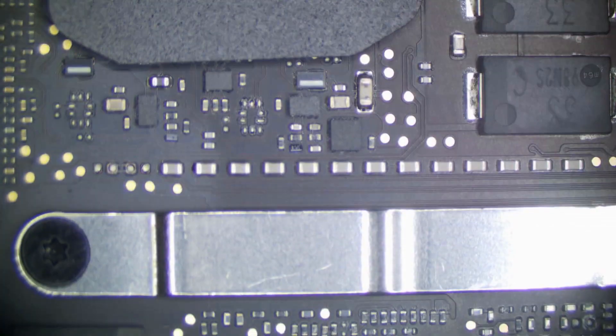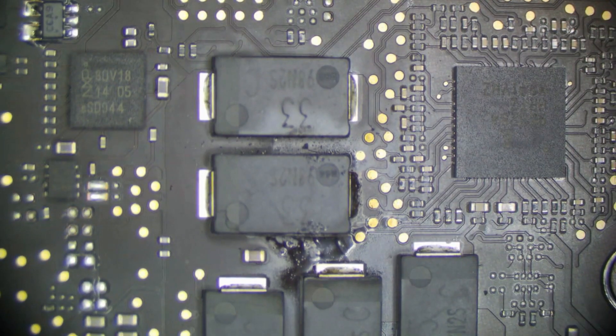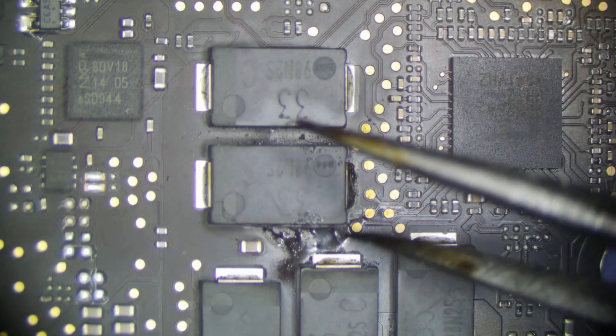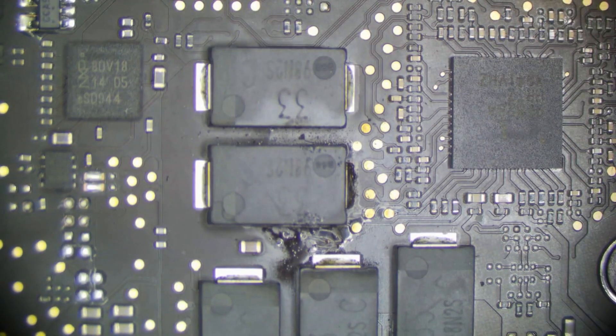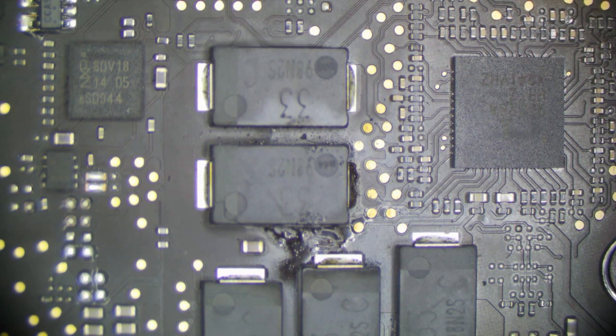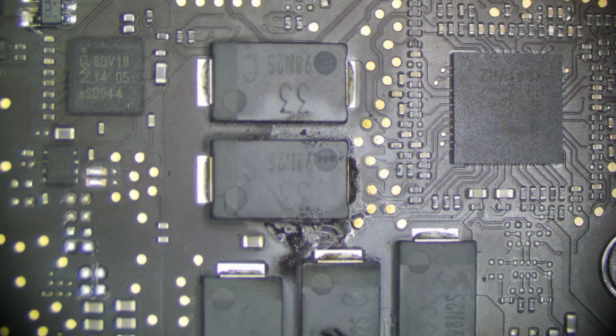Let's look over here — wonder what this is. Normally you see this and you think someone's worked on it. This looks like flux. Not the case. This is actually the remnants of a tantalum capacitor exploding. Sometimes a tantalum capacitor is just going to explode — it happens, it's part of a capacitor, sometimes they just blow up. This is most likely going to cause our no-power issue.